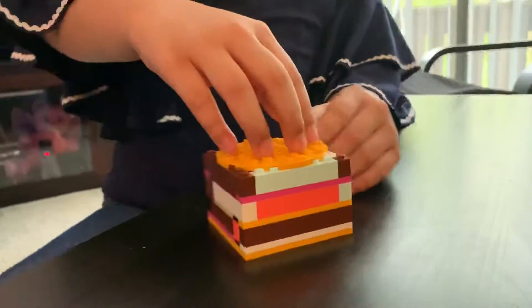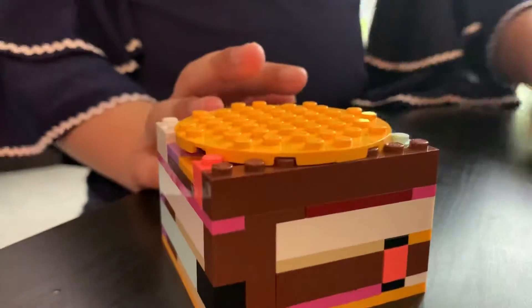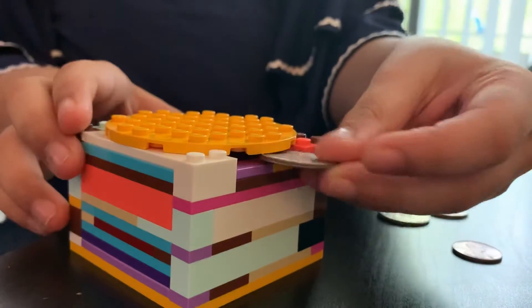Hello, I made this safe that we can put my money in. So here are some coins, and you need to find a hole to put the money in.